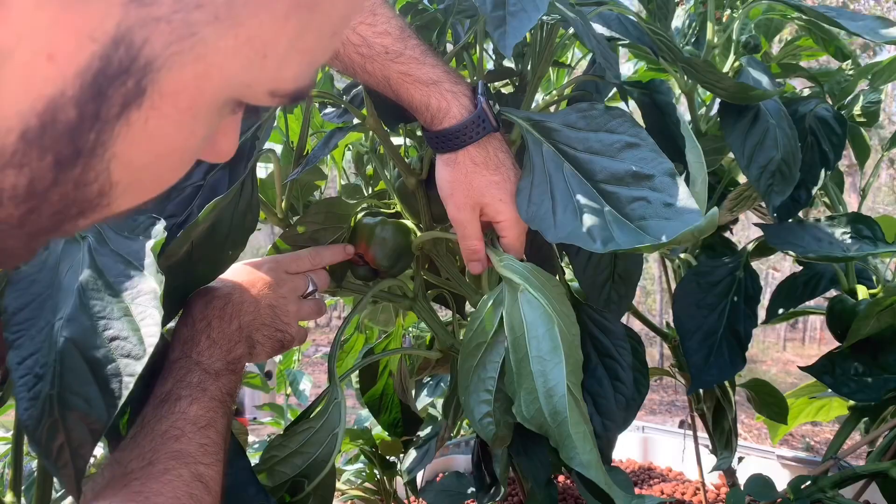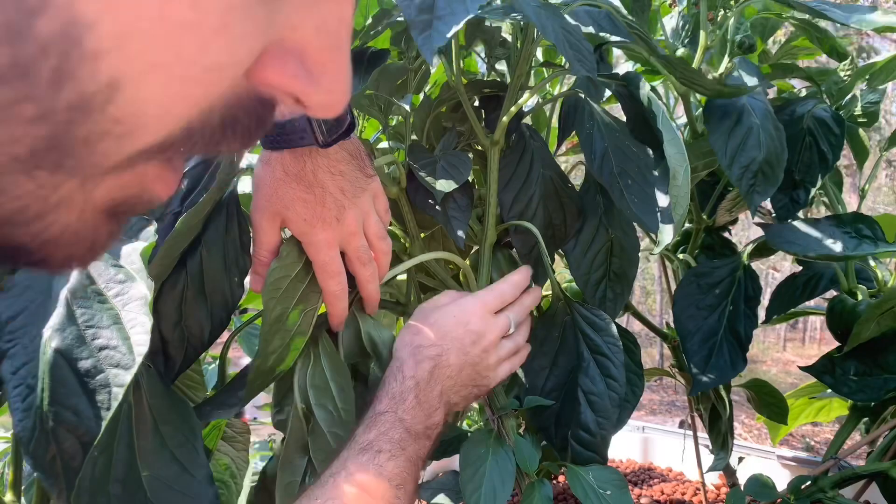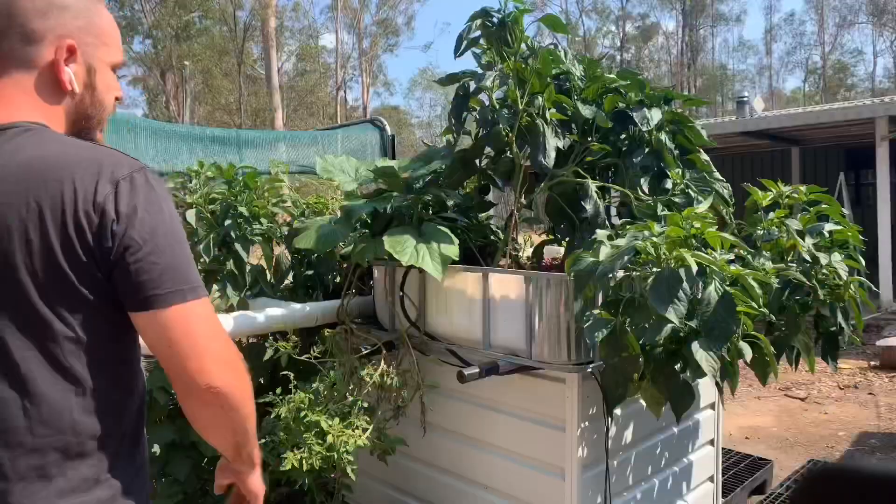Having a look in here, you can see some of the problems with the blossom end rot I've had recently. It has completely come to a halt since I added calcium as a supplement. I've actually done a video on this if you're interested.